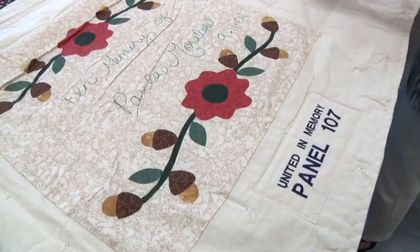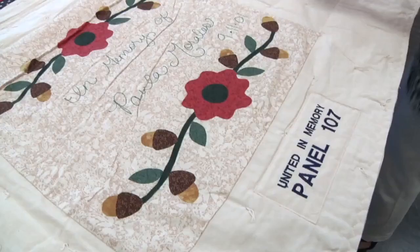We determine the fiber in the quilt and what fabrics were used. We also make notes of any inscriptions, which are later researched by our genealogical task force. All of this information goes into our database along with any history or genealogical information we might have on each quilt.